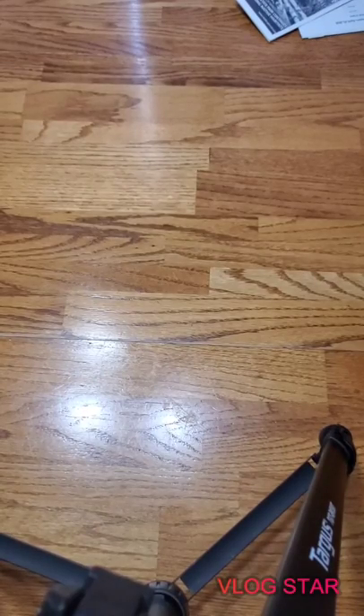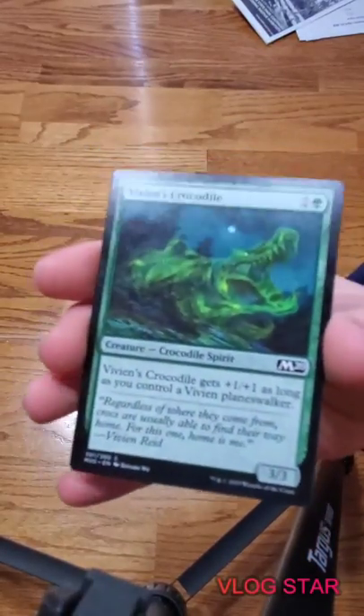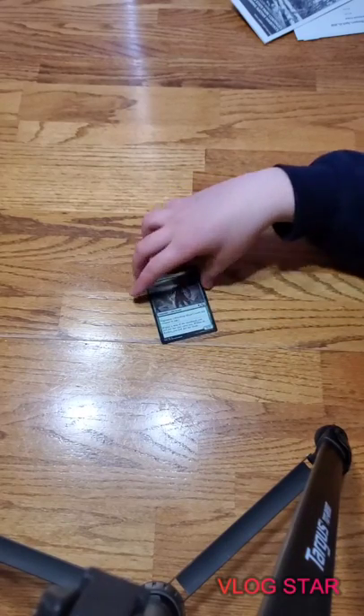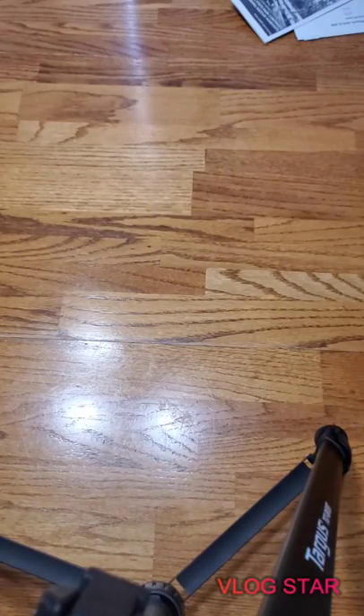Vivian's Crocodile - this is a 3/3 for three and it has a +1/+1 counter on it if you control a Vivian planeswalker. I'll save that card for last. Greenwood Sentinel is a creature - it's an Elf Scout, a 2/2 with vigilance for two mana. By the way, this is a mono green deck everybody.